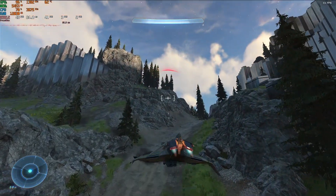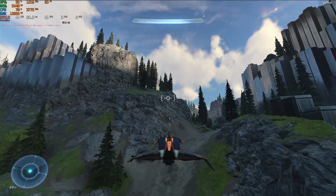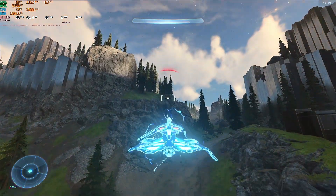All of the tests with the cooling pad were performed with the fans on their maximum speed setting. Kicking it off with the idle temperatures, using the GT300 the average GPU temperature saw a reduction of a whopping 33.4 degrees C, down from 59.9 to just 36.5, while the average CPU temperature saw an even bigger reduction of 37 degrees, from 66.9 without the GT300 to 29.9 degrees with it.